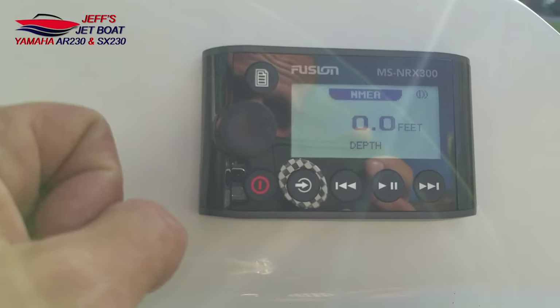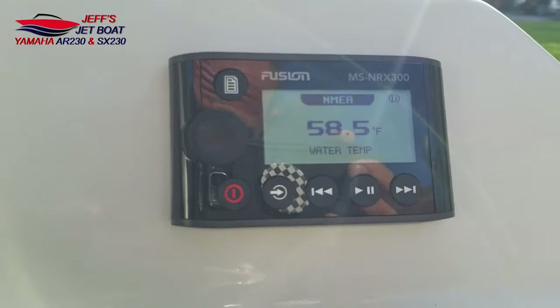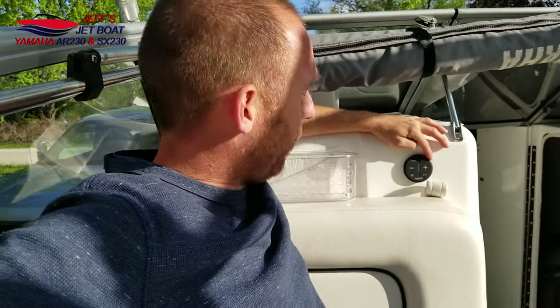The biggest thing for me is the ability to have this back here — water temp, depth, whatever you need when you're floating. I highly recommend this. These remotes are waterproof. The swim platform remote was about $150, and for that price I could have bought three of the little Bluetooth remotes, but I wanted the display back there so I could see everything and control my zones.